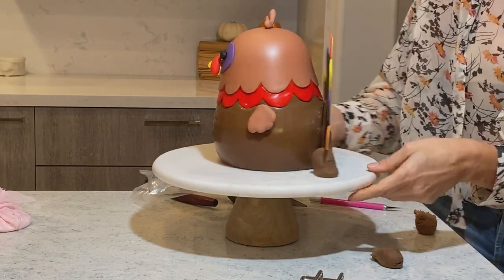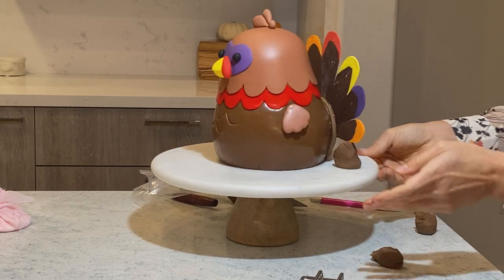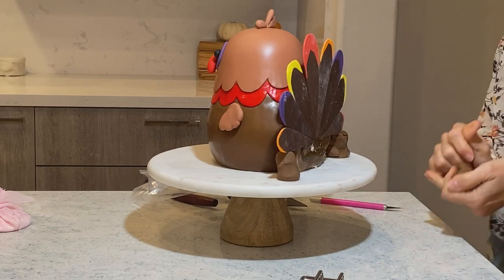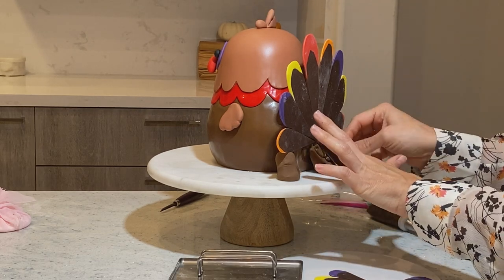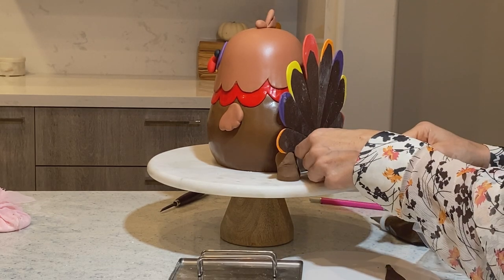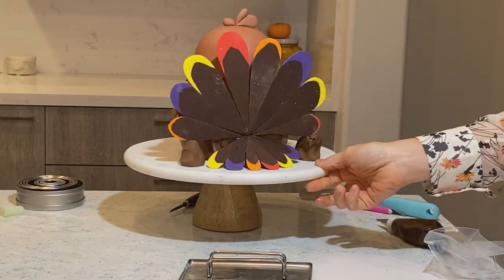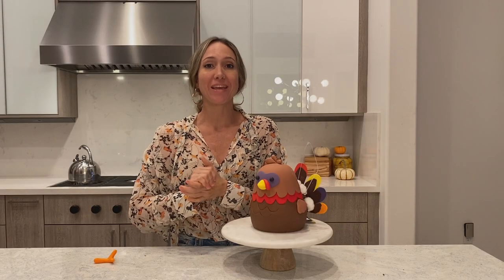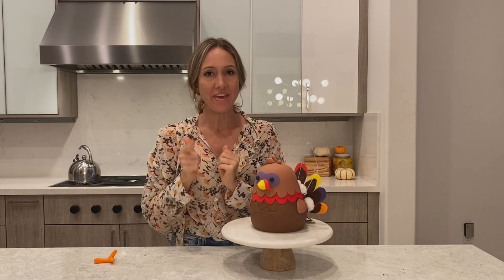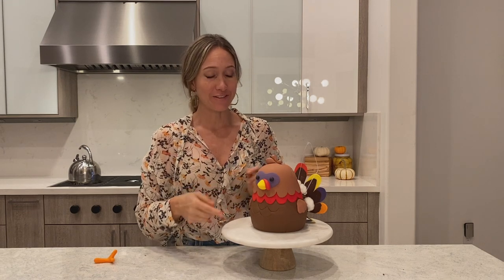Oh my God, that is cute. Wow, look at this. I'm in love with my turkey. This guy is looking absolutely adorable, but there's one thing that I wanted to do, and that is feet. This guy needs feet.